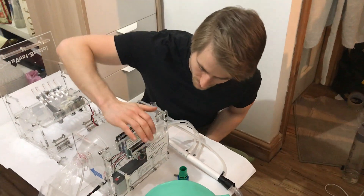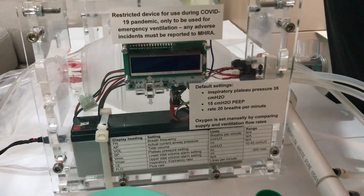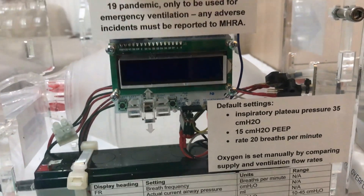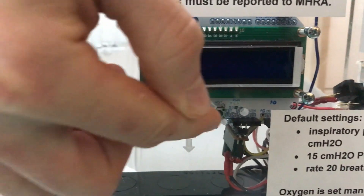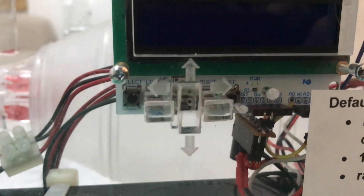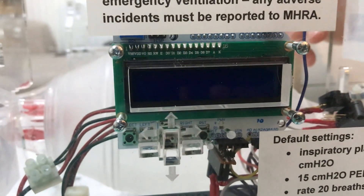At the front of the device we have the user interface: an LCD display showing all the information you need, and buttons giving you control over the settings. It's currently running in pressure control ventilation mode.